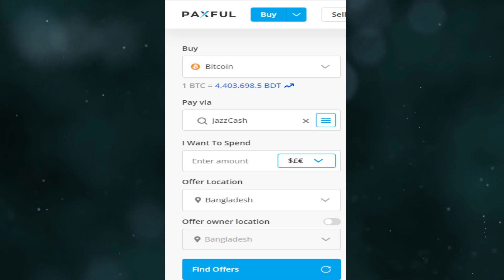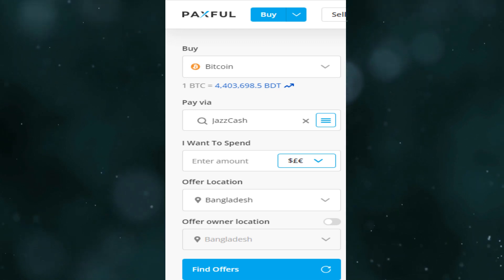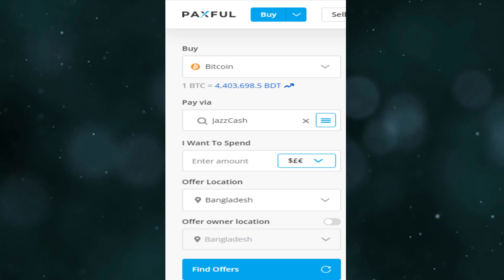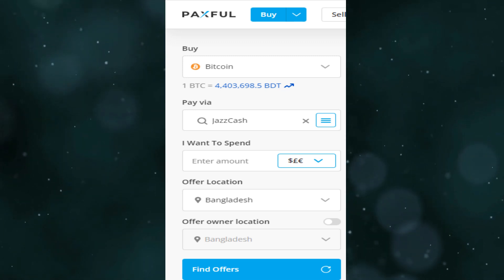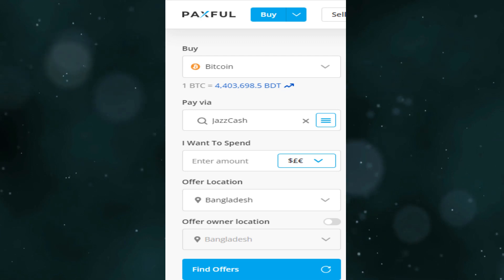Enter the amount you want to buy, then confirm it and buy the crypto you want. This is how you can send money from JazzCash to Coinbase. Thanks for watching.